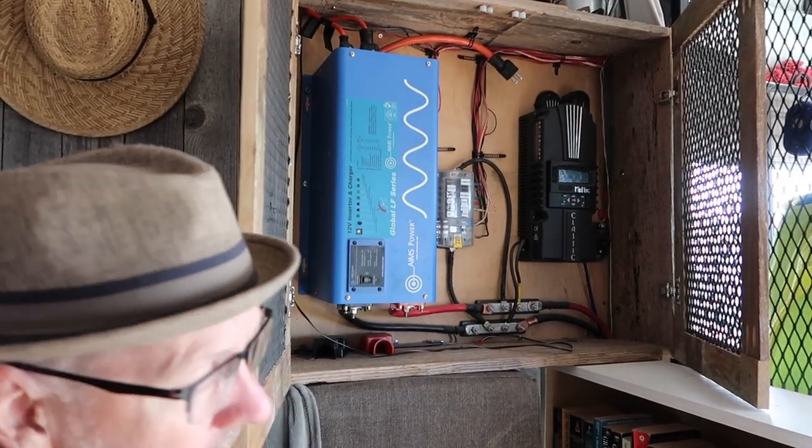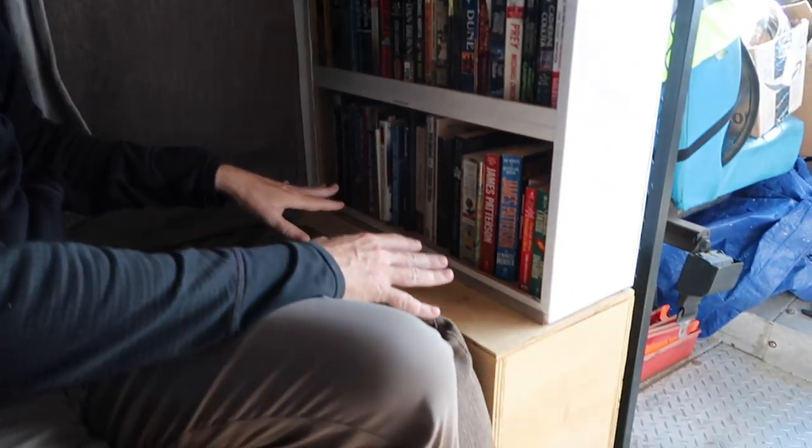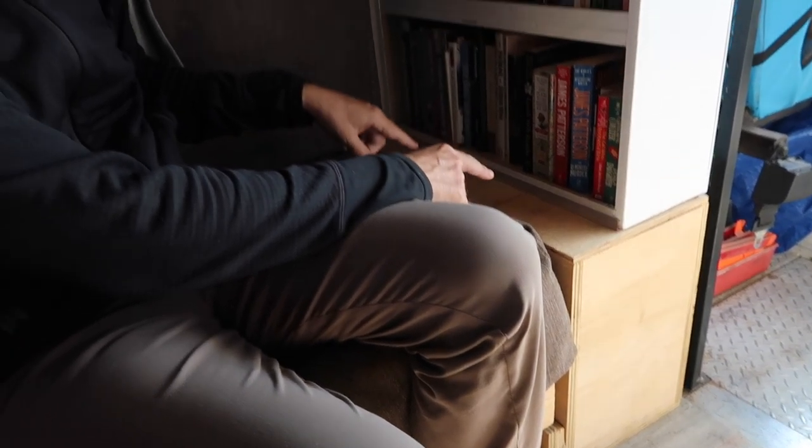Wires go from here down to a box below the bookshelf where I have four golf cart batteries. Those are lead acid, so they take regular monthly monitoring. I have 450 amp hours of batteries, which gives me 225 usable amp hours — pretty good for doing all the electric that I need in here.